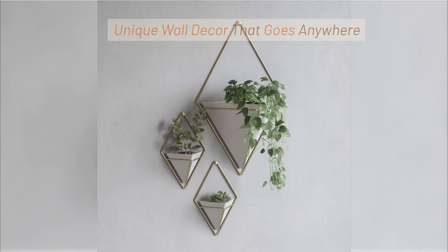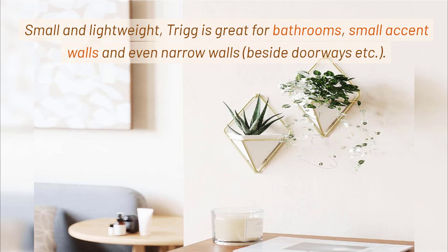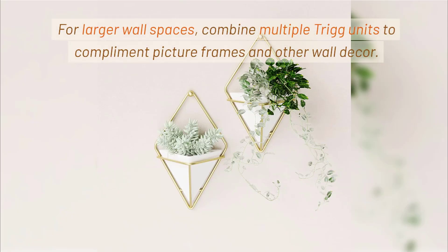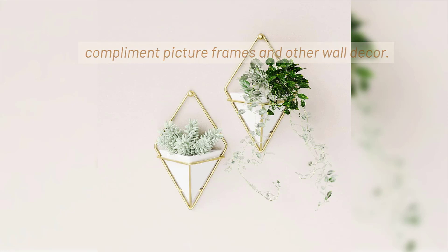Unique Wall Decor that goes anywhere. Small and lightweight, Trig is great for bathrooms, small accent walls and even narrow walls beside doorways. For larger wall spaces, combine multiple Trig units to complement picture frames and other wall decor.